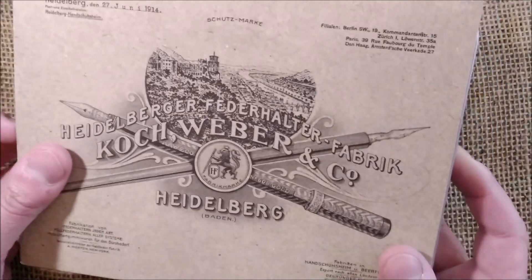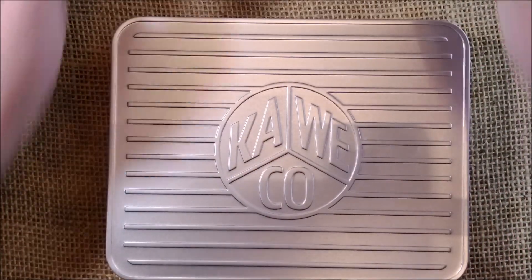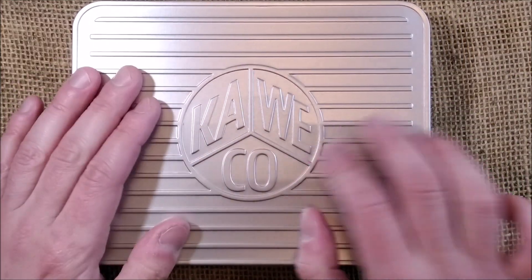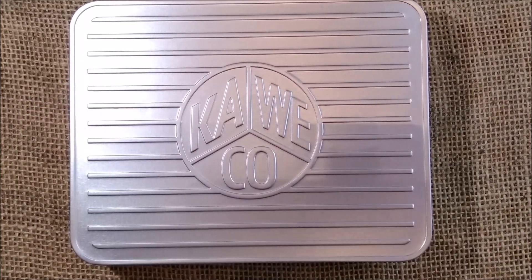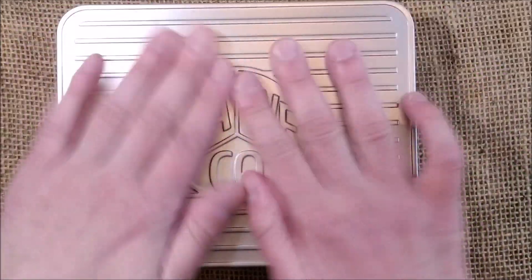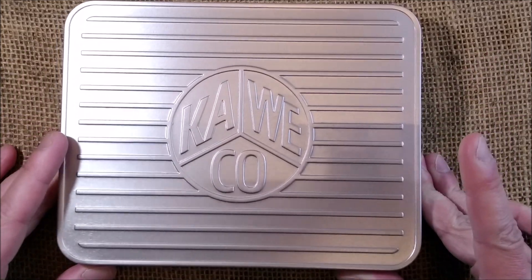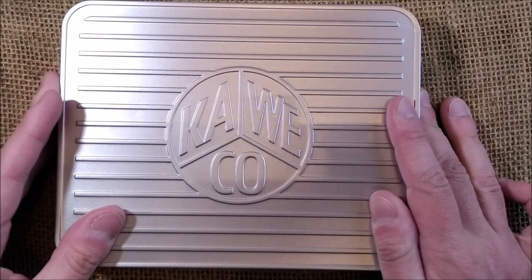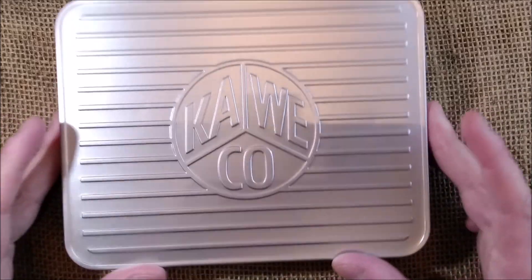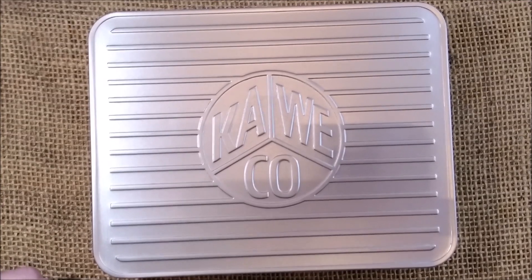Here is the modern information about Caveco, also with some information on their nibs. This is the outer sleeve made of glossy paper, and inside we have a silver metal box with the Caveco logo on top — quite nice. I really think it is a fun thing. I've had the pen for a while now but I'm still very excited talking about this particular pen.